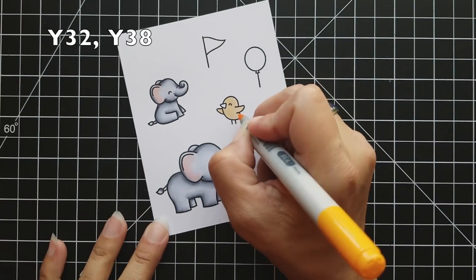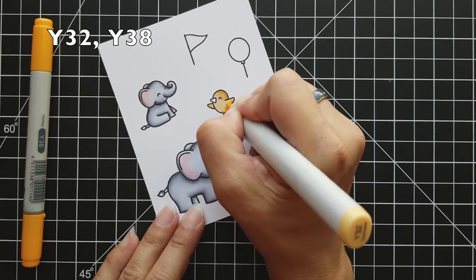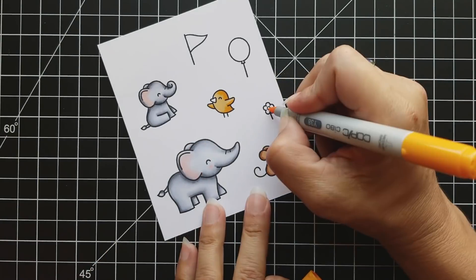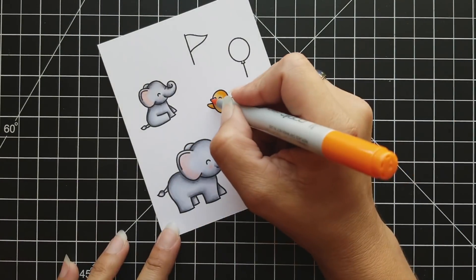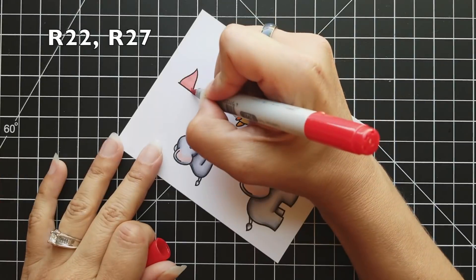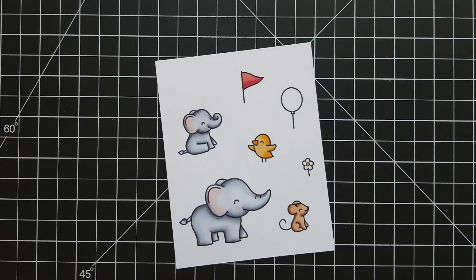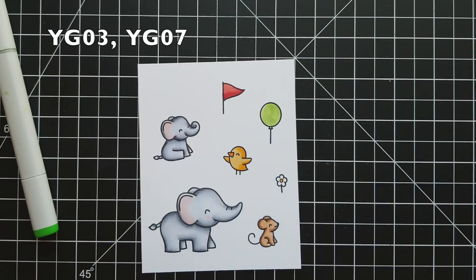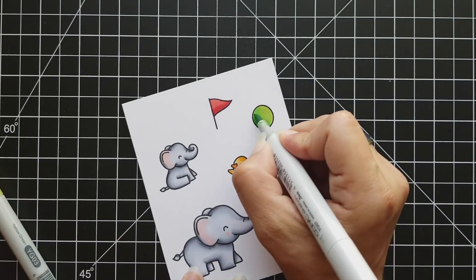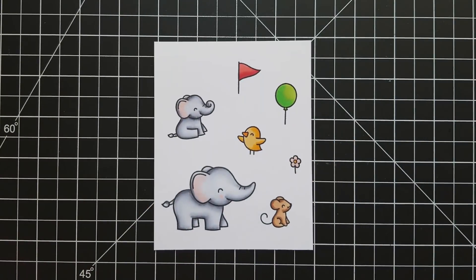For the little duckling, I did Y32 as the lightest color and Y38 as the darkest, putting my shadow areas on the right-hand side since he looks like he'll be facing somebody. Then for the flag I used R22 as my lightest and R27, adding just a little bit of shadow. For my balloon I did a green balloon using YG03 as my lightest and YG07, making sure I have a nice little rainbow of colors overall.